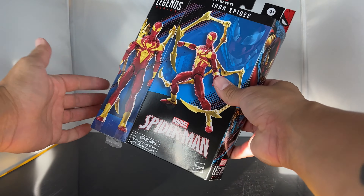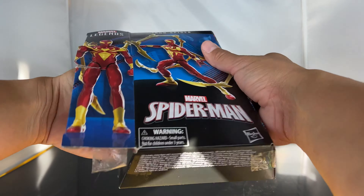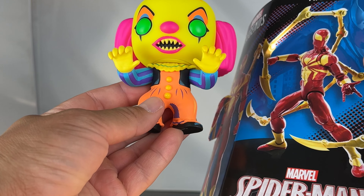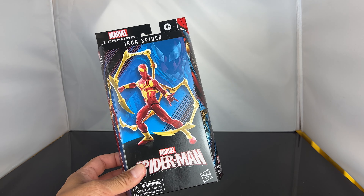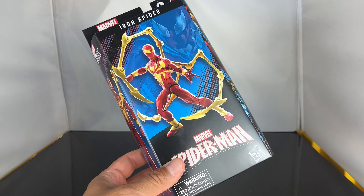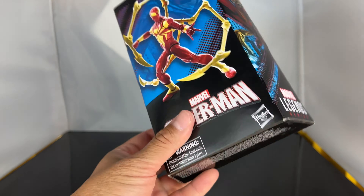What's up guys, SahaMan back and today we're gonna be taking a look at the brand new Marvel Legends Iron Spider. This is the brand new box packaging that you get, and I'm not feeling it. The packaging is cool, but you can't see the figure.